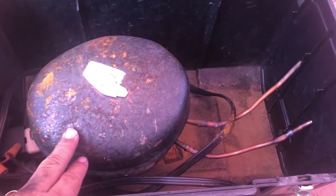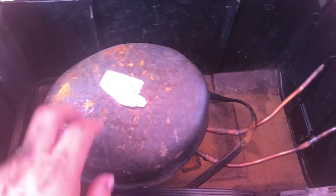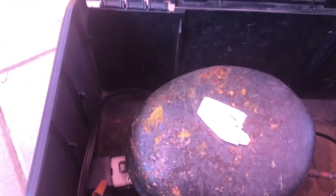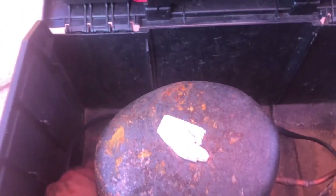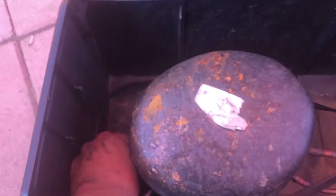Basically I had it sitting outside for a while so it got kind of rusted and wet, but I do have the caps on it to prevent moisture from getting inside.